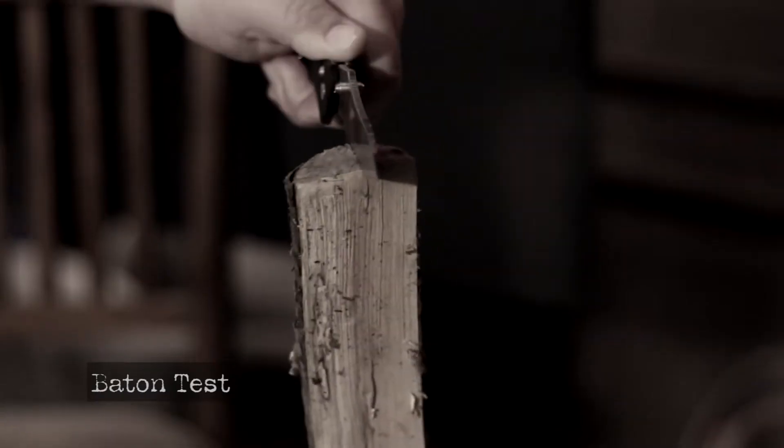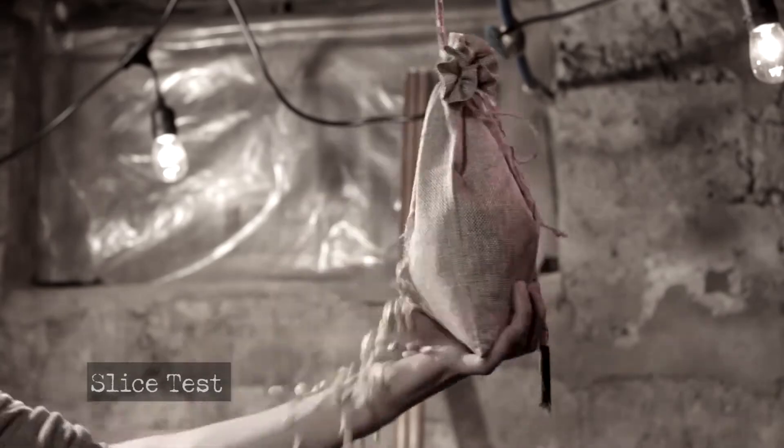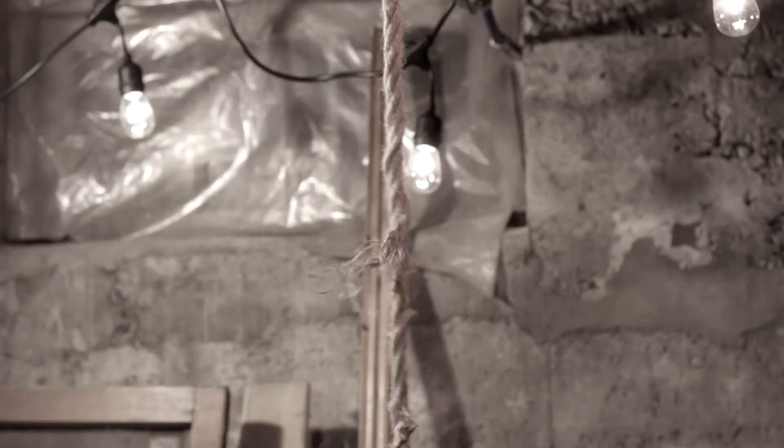But it was thirty-three dollars, so that really was not that bad. This is just to show you that just because something does not get either stamp, it doesn't mean we don't like it. We both enjoyed it — we thought it was a fun knife.